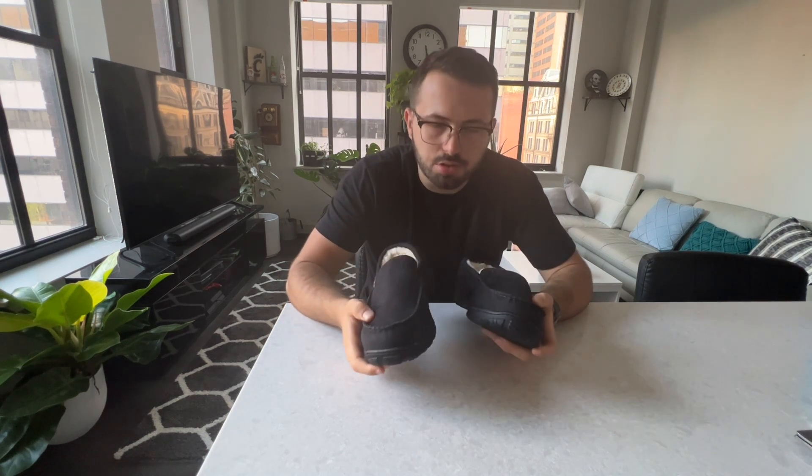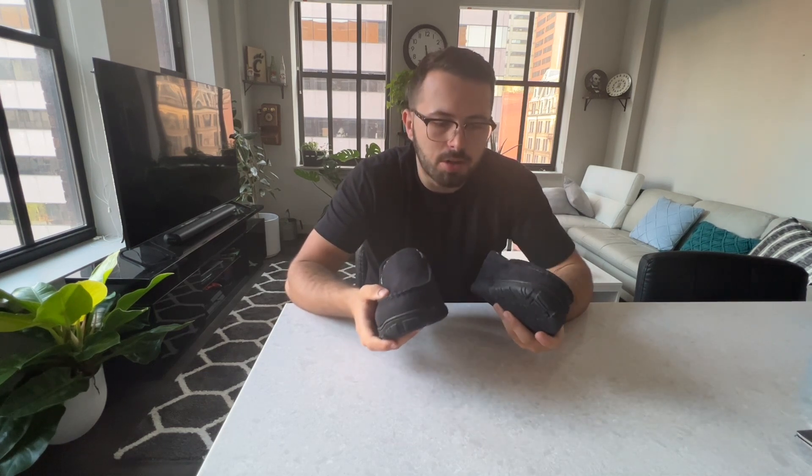And since there are so many options to choose from, these can make for a great holiday gift. So whether that's for yourself, for your partner, a family member — you all can have matching slippers that feel great and are very stylish.